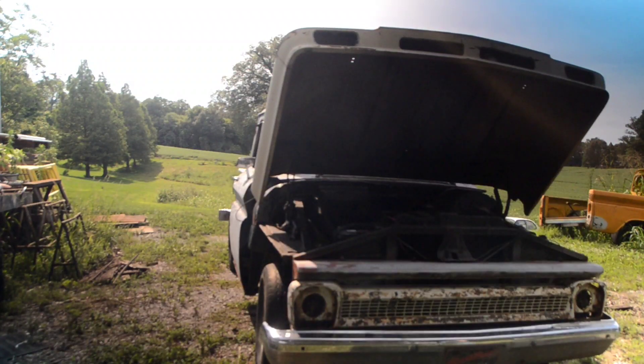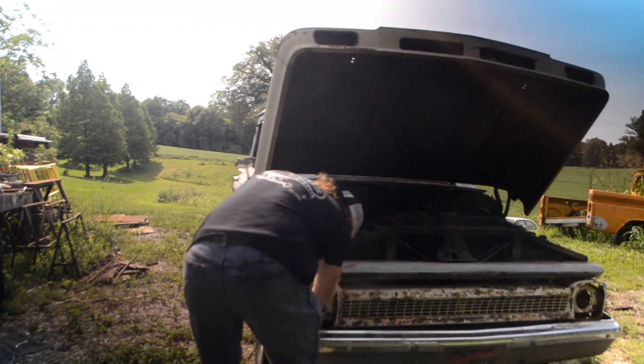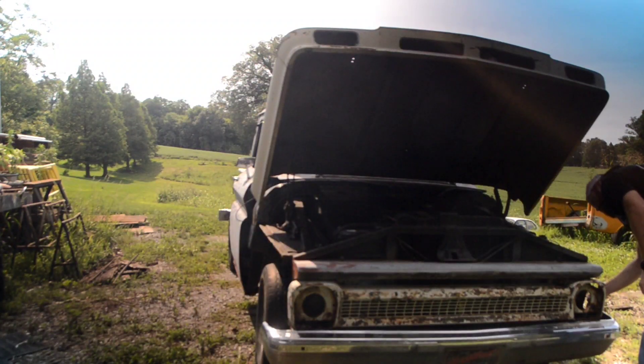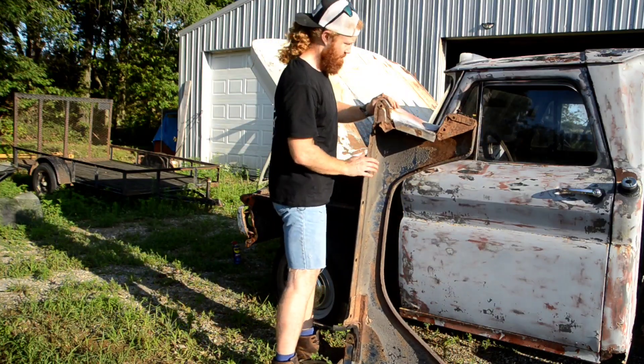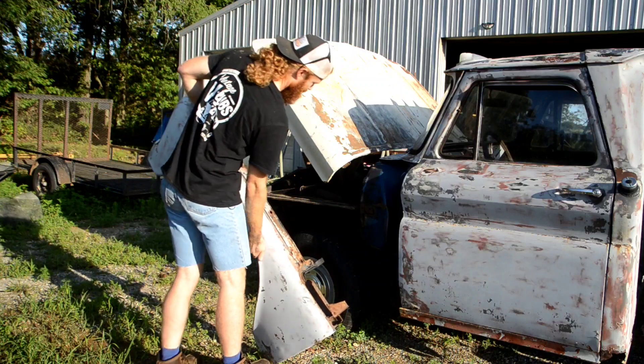I really do not like that square body front bumper they put on — that's something we can change here in a little bit. Luke has removed the front and rear bumpers. I've got the other side fender on here and I'm going to go ahead and start sliding this one on.